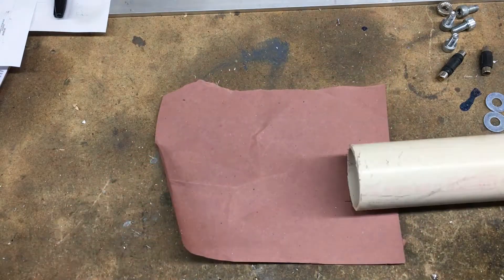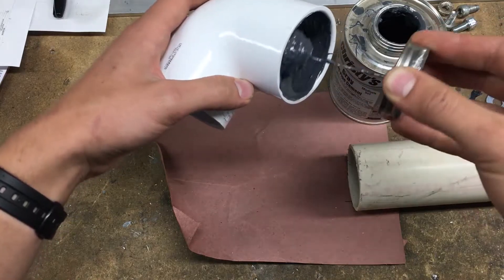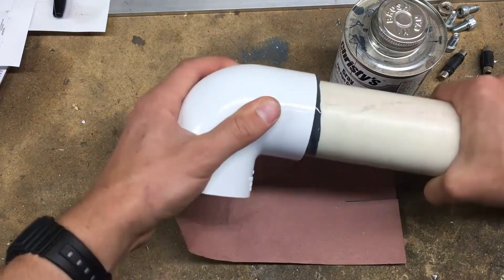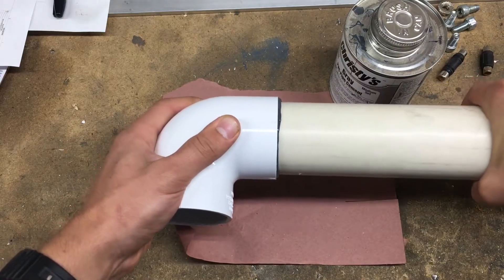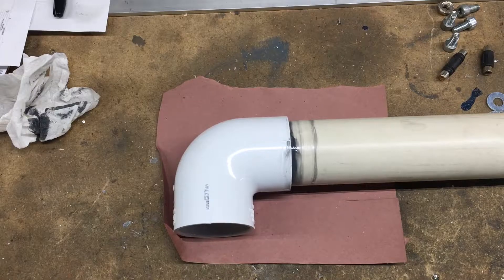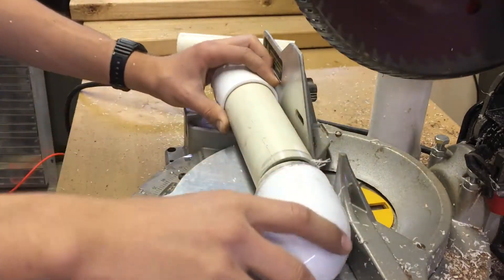Moving on, I figured out that I want to mount a piece of PVC to the elbow, which can then be cut to size and attached to a piece of wood, which in turn will be screwed into the wall. Here you can see me twisting the two pieces of PVC together, cleaning up the glue a little bit, and letting it dry for a few minutes. Once dry, I cut it down, leaving just about a half an inch of the PVC still on the elbow.